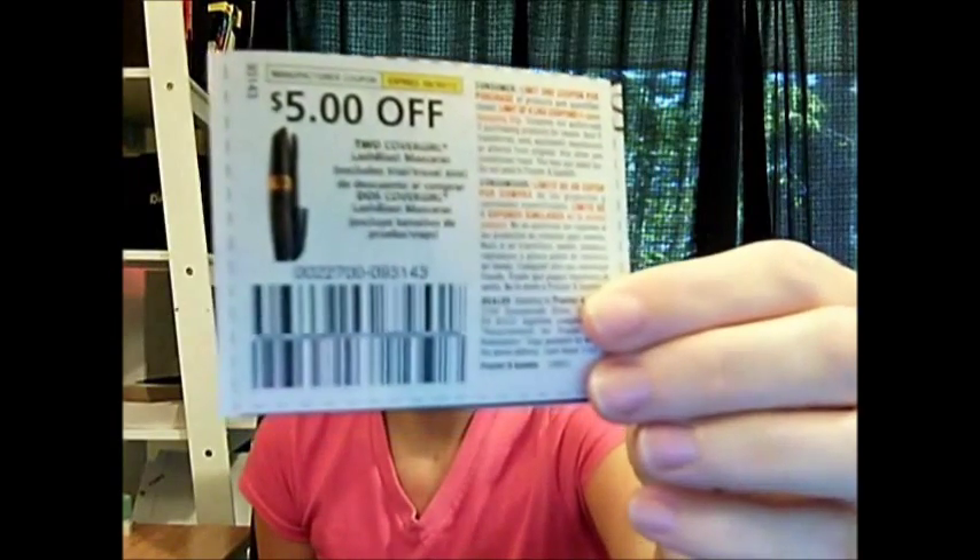Coupons cannot be redeemed for more than the item price. Everything in the store is already a dollar. So if you have a two dollar coupon, it will only take off a dollar. The cashiers will usually adjust it for you. For example, this coupon is five dollars off any two CoverGirl items. Two items at the Dollar Tree is going to be two dollars. So if you use this coupon, you're going to lose out on three dollars because they won't give you that back — they'll just readjust it to two dollars off. You still get two free products, but you don't get that extra three dollars. Any coupon that goes over the value will be adjusted down to only give you a dollar off per item.